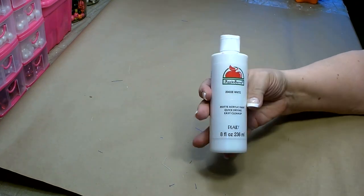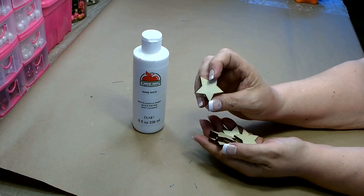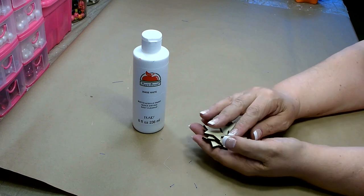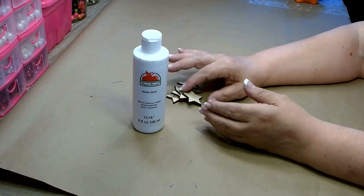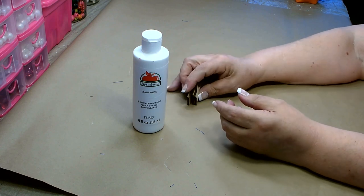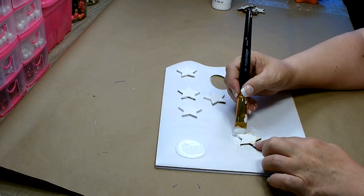You're also going to need some white paint — I'm going to be using the Apple Barrel white. Now during Christmas time, Dollar Tree sold some packages of these small wood cutout stars. I'm going to be using these. If you didn't happen to pick them up at Christmas time, I do know that Michaels carries them and Hobby Lobby, and I believe I've also seen them at Walmart. These are about an inch wide and you'll need about 10 or 11 of them. You just want to get a good coat of white paint on there and make sure to get those little edges on the sides.